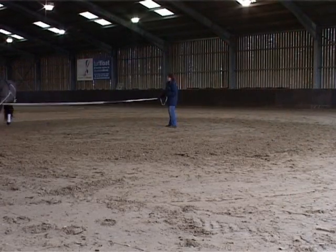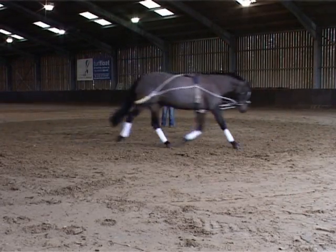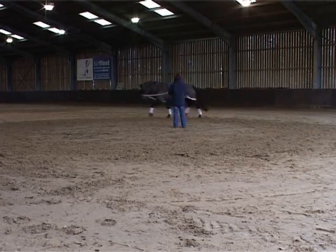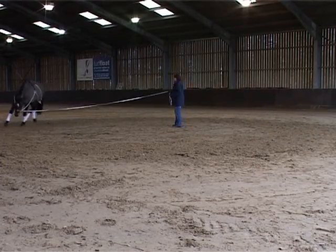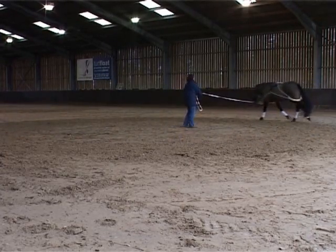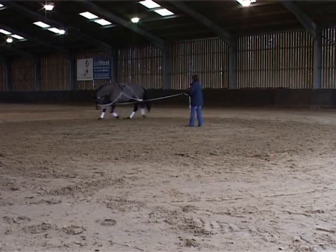Commonly, horses that are new to the Pessoa may pull back, swing away, or fall in on their circle. This is normal. To correct this the horse needs to be pushed forward using normal aids. In most instances it's the right rein that is difficult for the horse to begin with.